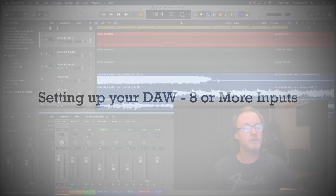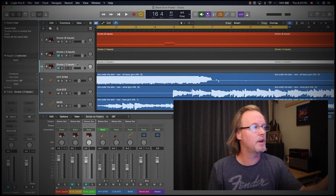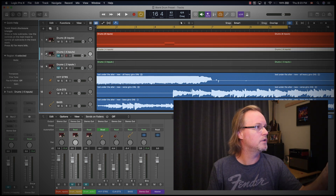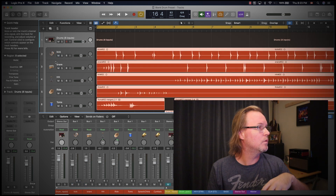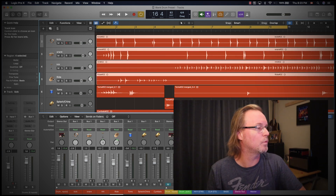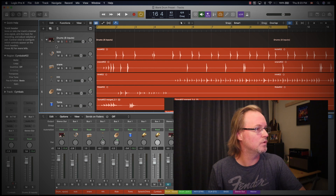I'll show you three ways to set up your DAW depending on how many inputs your audio interface has. Starting with an eight-input setup — the Strike Pro has eight outputs on the back: kick, snare, hi-hat, and ride on individual mono tracks, the toms as a stereo pair, and the cymbals as a stereo pair. Let's take a listen to this track — it's a new one we're working on for an upcoming EP.